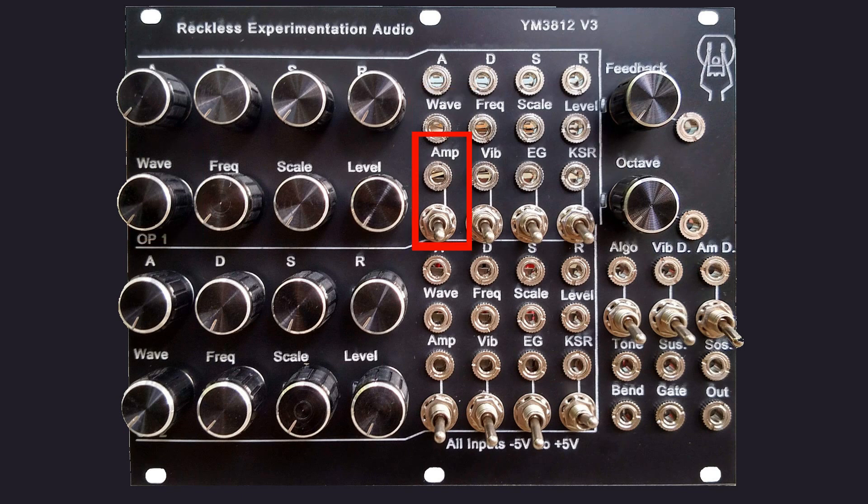The patch points that are used with the switches accept a gate type input. Each switch and the corresponding patch point are XORed together, so that the patch point will invert the state of the switch and vice versa.